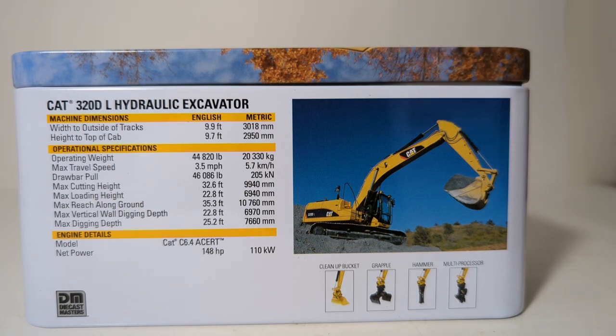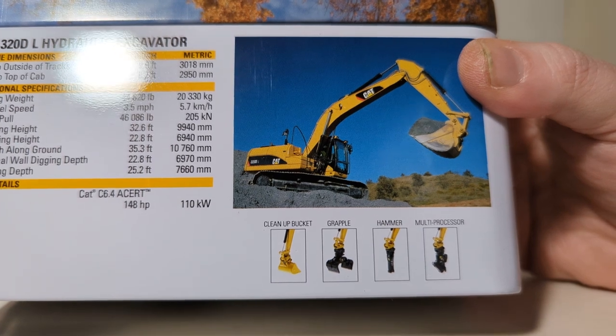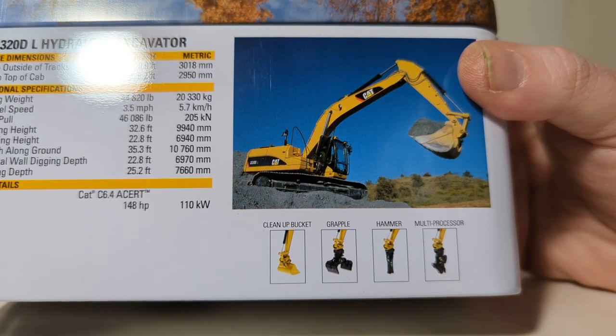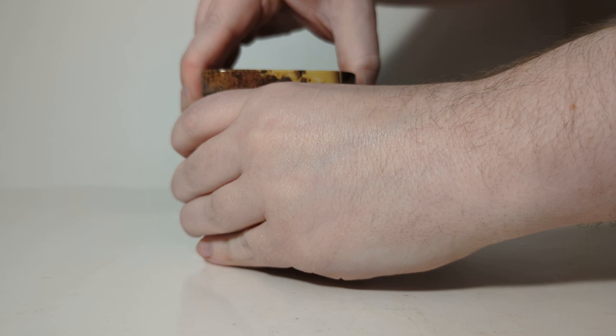We also see another picture of the real machine at work, and at the bottom we see each of the four extra attachments provided: a cleanup bucket which is attached to the model, a grapple, a hammer, and a multi-processing shear. All right, let's pop the top and see what we find inside.